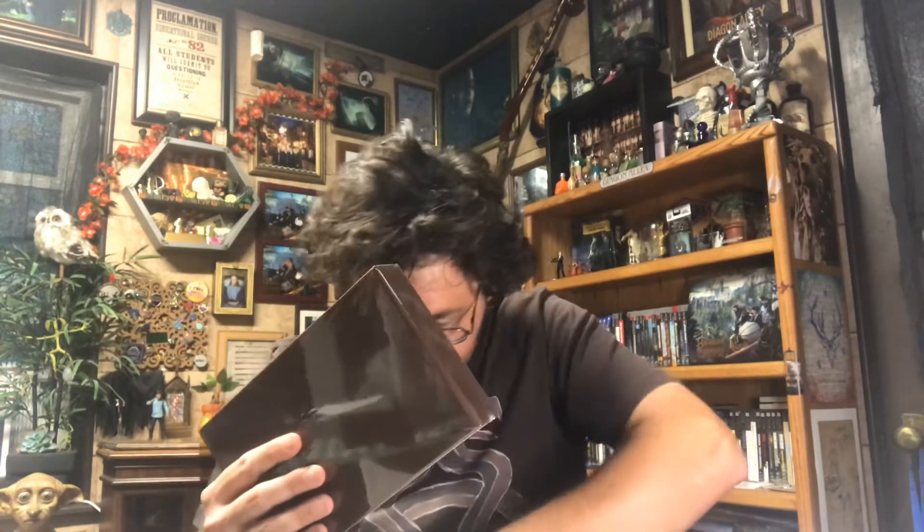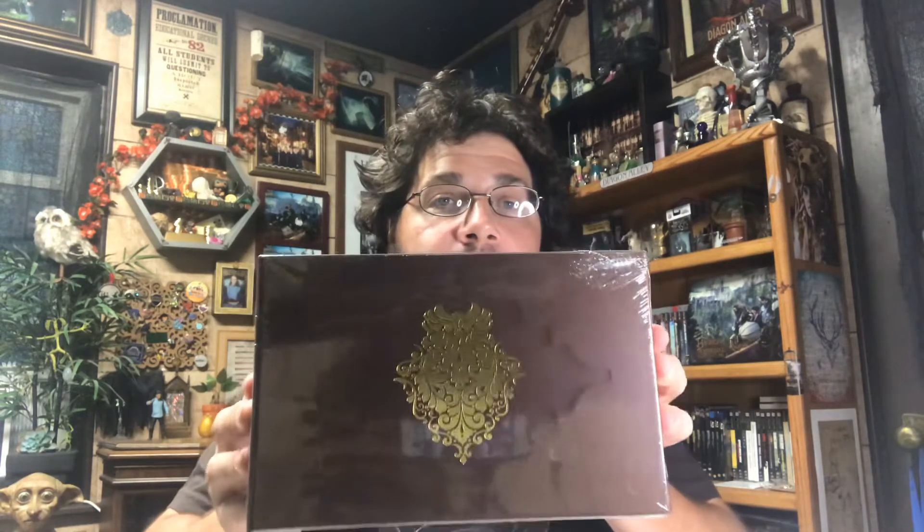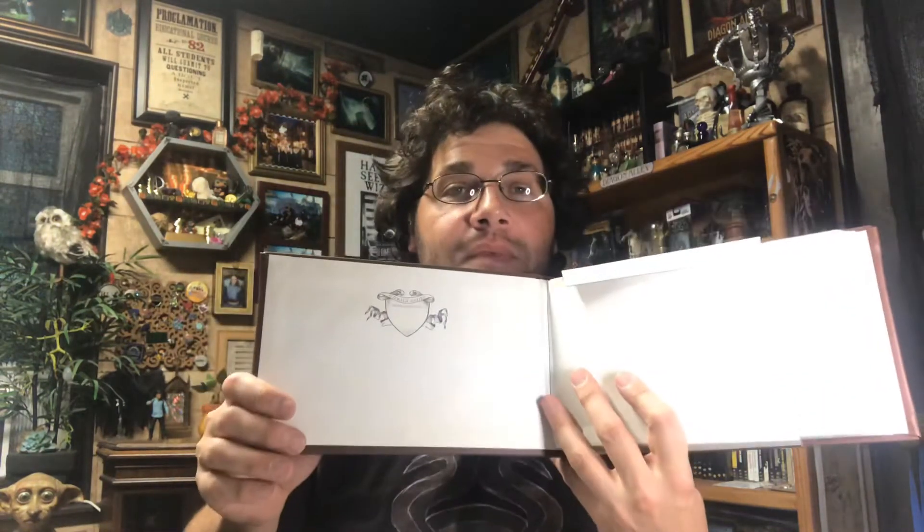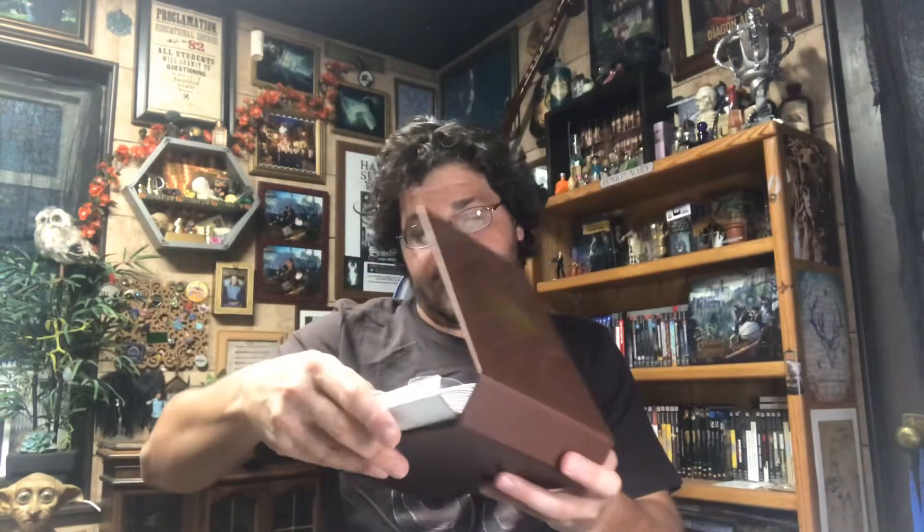I thought this was the last item but there was a whole mess of stuff underneath it. This looks to be a photo album. It feels like leather or pleather and has kind of an owl design — I don't know if you'll be able to see the eyes. It seems to be a blank photo album that you can put your stuff in. Pretty good — I can definitely get some use out of this. A lot of photos I've got stored on my phone; maybe now I have an excuse to print some out and put them in there.